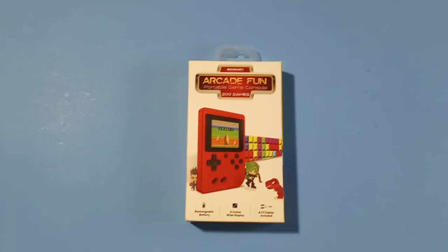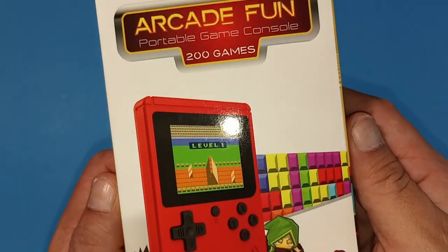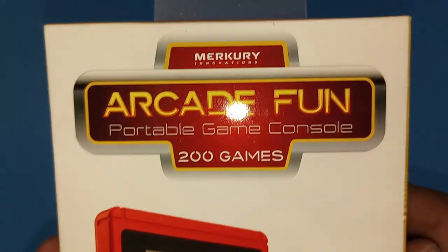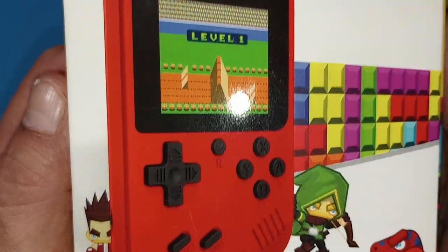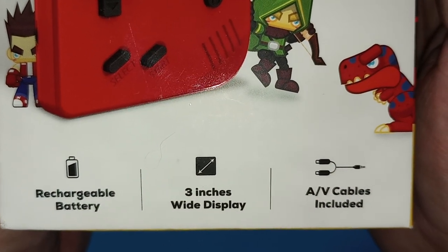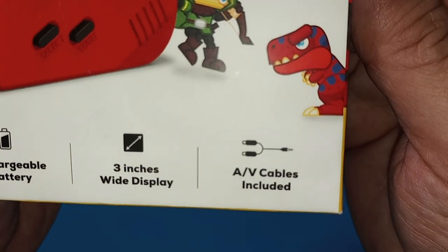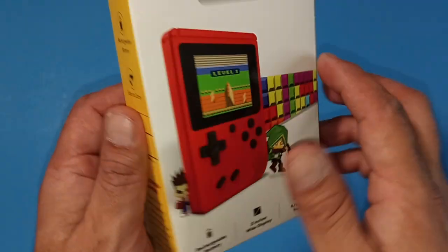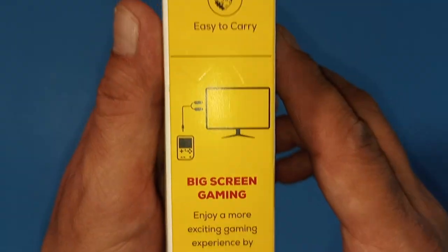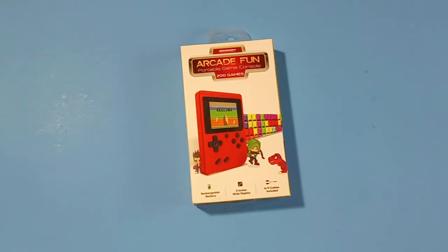Let me go ahead and put a little more light on the scene and check out this box real quick. It's supposed to be 200 games — just a simple handheld which looks pretty good for something you're getting out of Walmart. It's a three-inch screen and we've got AV cables, so this does connect to your TV, although that's just not cool.